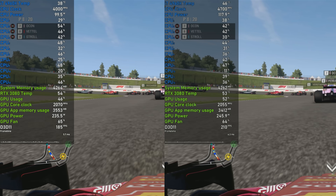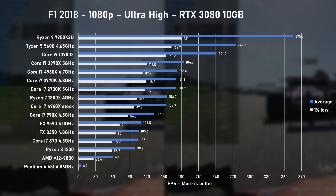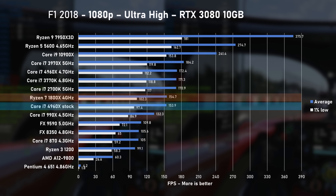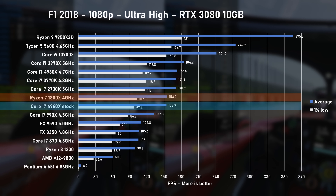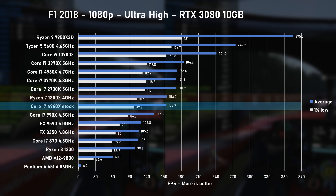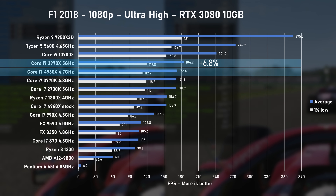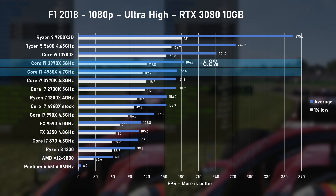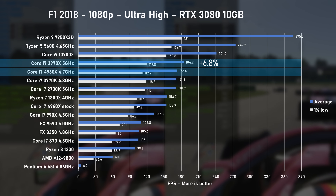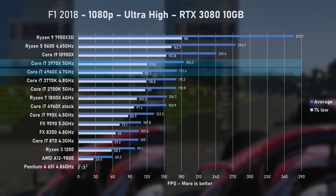In F1 2018, using the Ultra High preset, the stock 4960X pushed 154 FPS on average, which is matching the Ryzen 7 1800X. From this perspective, we are doing well. Overclocking then pushed the average FPS to 172, which is equal to an overclocked 3770K, but still no match for the 3970X, which was faster by around 7%.